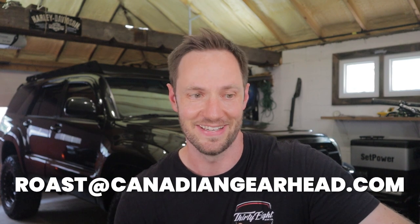That's the first ten entries — we've got a lot more. If you submitted your 4Runner and I didn't get to it in this video, I'm gonna get it in a future one. I'm not gonna skip over any of them — if you send it in, it will be featured. Stick around for the future videos. Thanks for submitting — I didn't expect this much response but this is kind of fun. If you want this to continue, keep sending your 4Runners in to roast@canadiangearhead.com. Hope you enjoyed it, thanks for watching, catch you guys in the next video.